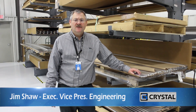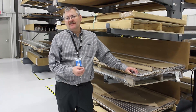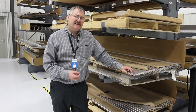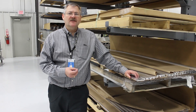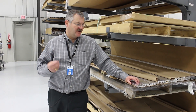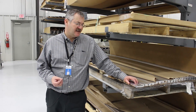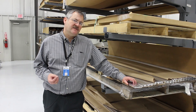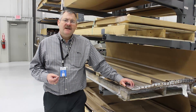Jim Shaw here again at Crystal Group. I wanted to spend just a couple of moments talking about some of the base raw materials that we use for constructing our servers — that is 6000 series aluminum. We use a couple of different kinds of materials, but we use a lot of extrusions that give us essentially a net-to-shape product. The way we've designed the server is essentially so that you can make it very modular.